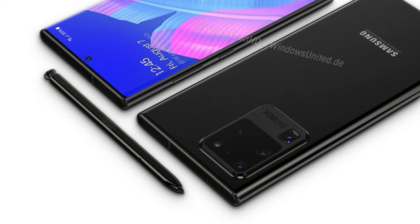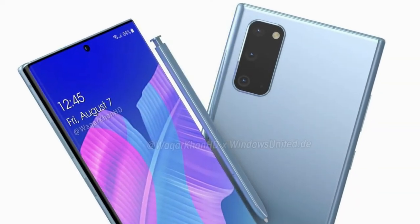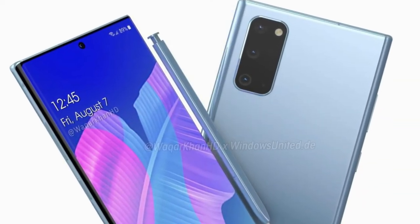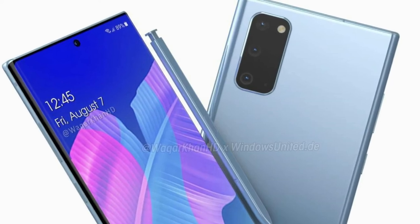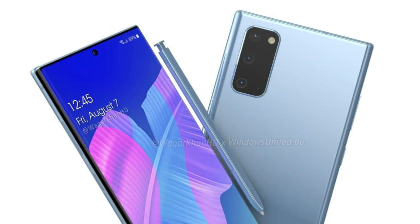Even if you take a gander at the backside, the rear camera appears to be the same as the one belonging to the Galaxy S20, Galaxy S20 Plus, and the Galaxy S20 Ultra. Either the Galaxy Note 20 design you're seeing in these concept renders wasn't given much thought, or Samsung is finding it more and more difficult to separate the differences between the two flagship series.